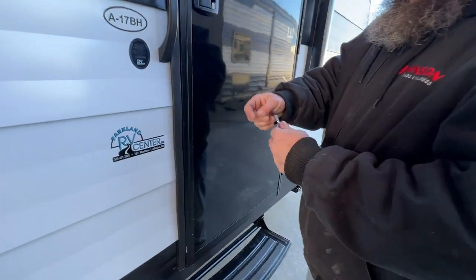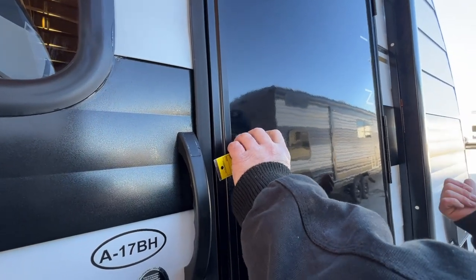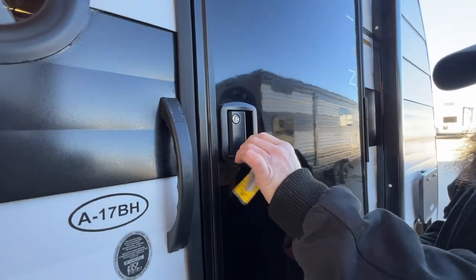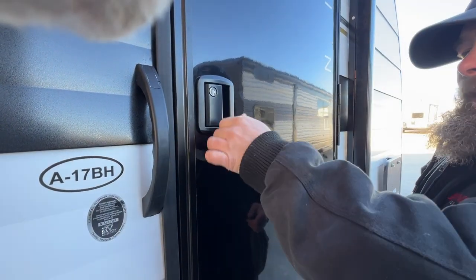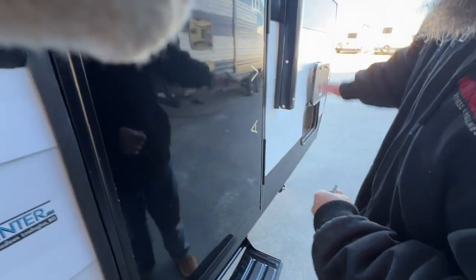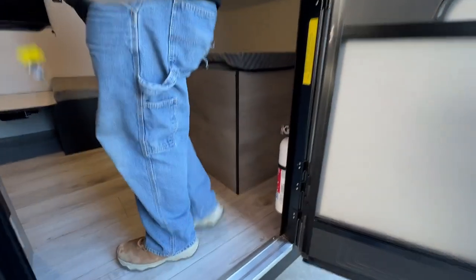Your purple key here is going to be for your door handle lock. You turn the key to the right and it locks the handle itself. For the deadbolt, you have to turn the key to the left — you'll hear that click, which tells you it's locked into place. You're not able to pull that key out. When you go to unlock it, if you turn it to the right you're able to pull that key out — that shows you did not lock your deadbolt. The gray key is going to be for your compartment doors.